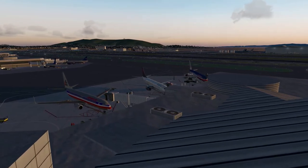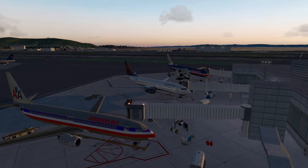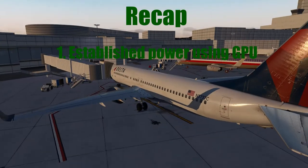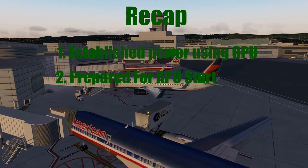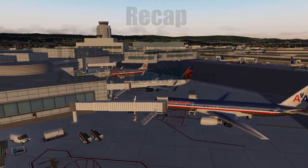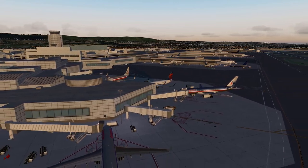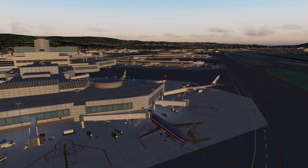Alright ladies and gentlemen, with that, we've finished the electrical power-up procedure for the aircraft. Just a little recap of what we've done: we've established constant electrical power to the aircraft using the GPU and have tested multiple fire detection units within the aircraft to make it safe for us to start the APU when we eventually need to. Next up, the final procedure for this episode is going to be the preliminary pre-flight procedure, which can be performed by either the captain or the first officer.